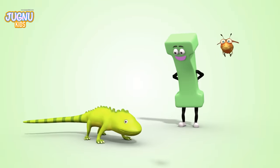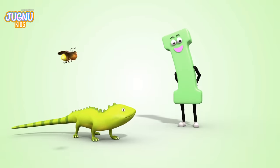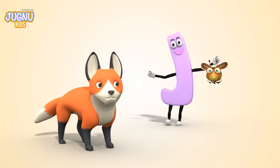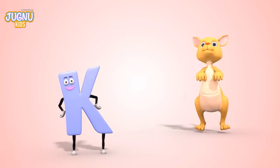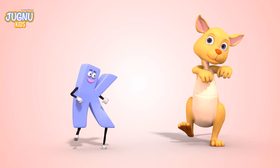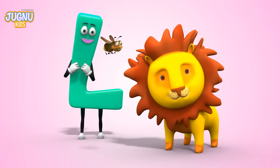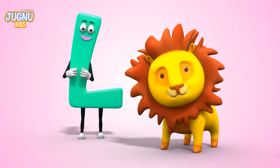I-I-I for an iguana — he looks like a little dinosaur. J, J, J for a jackal, say woo, woo, woo. K, K, K for a kangaroo — look at the young one in her pouch. L, L, L for a lion — he's the king of the jungle!